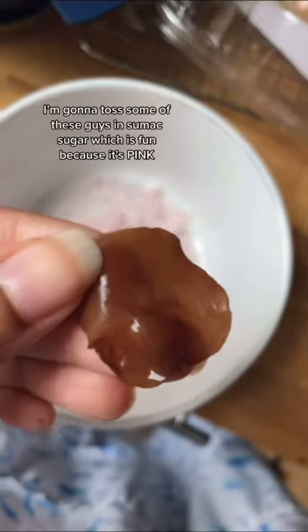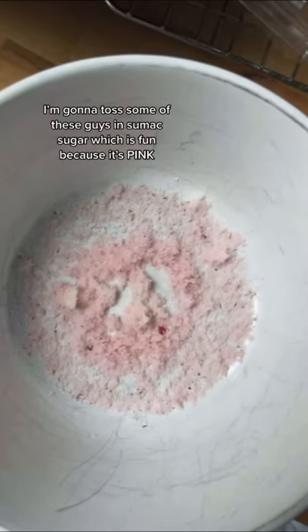They got big and eerie! So wiggly! I'm gonna toss some of these guys in sumac sugar, which is fun because it's pink!